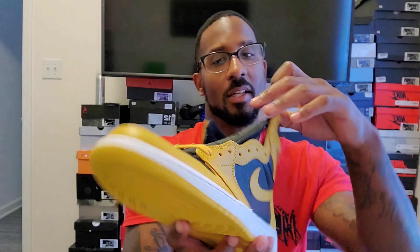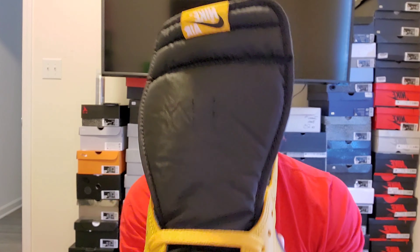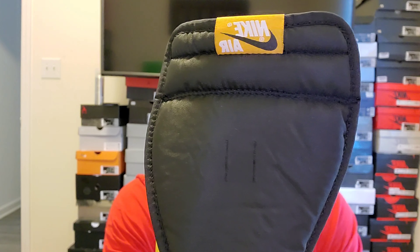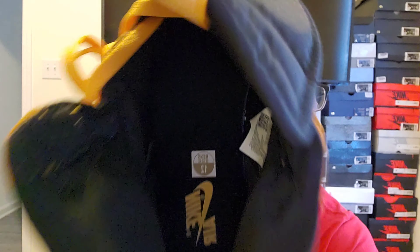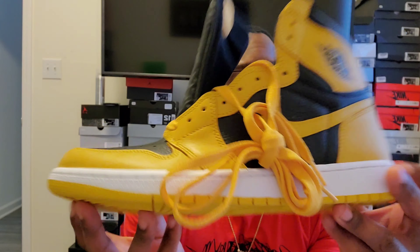Classic Jordan One bottom. The tongue of the shoe has that jacket-material feel — I can't think of the exact name right now. We've got the pollen with the white Nike Air and a black Nike Swoosh on the tongue. On the back of the tongue we have the Nike trademark. Inside the shoe we have the die-cut sock liner insole, all black with the pollen Nike Air branding, size 12.